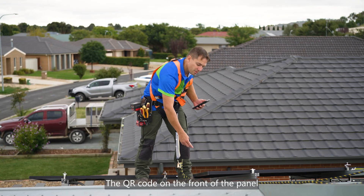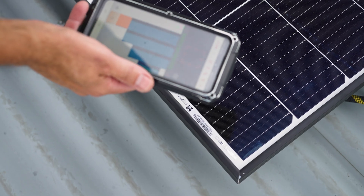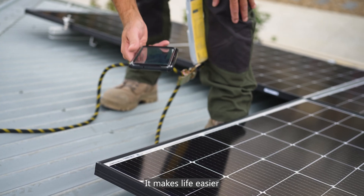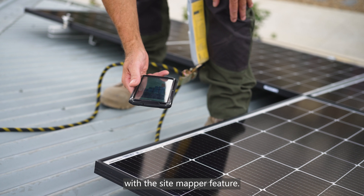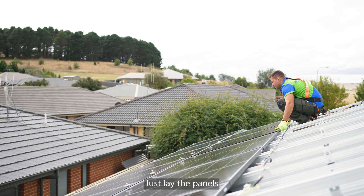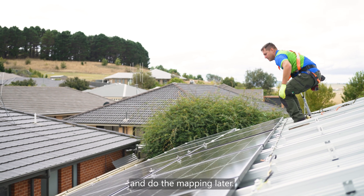The QR code on the front of the panel is wonderful — scan, simple as that. It makes life easier with the site mapper feature. There's no need to do site mapping or planning beforehand. Just lay the panels and do the mapping later.